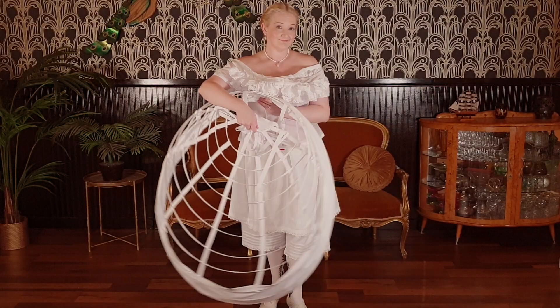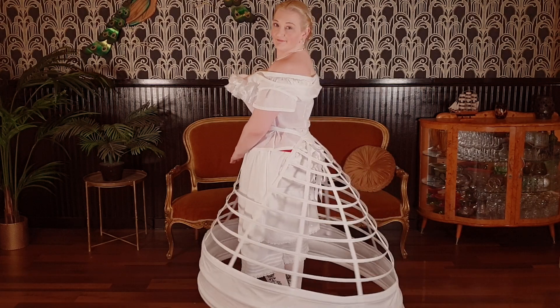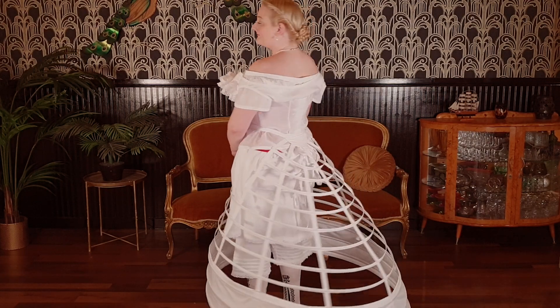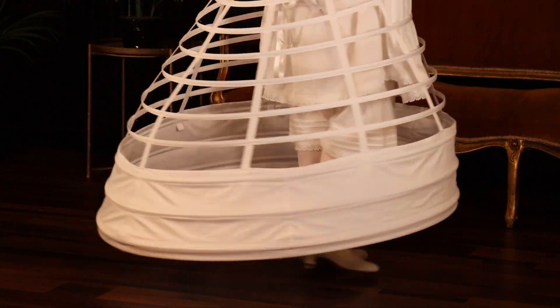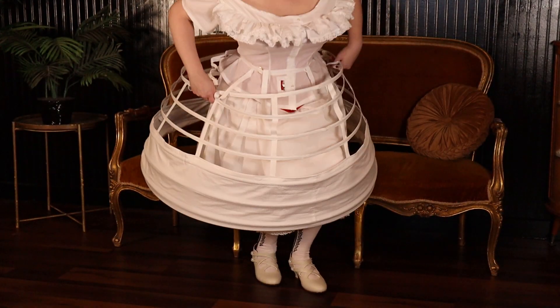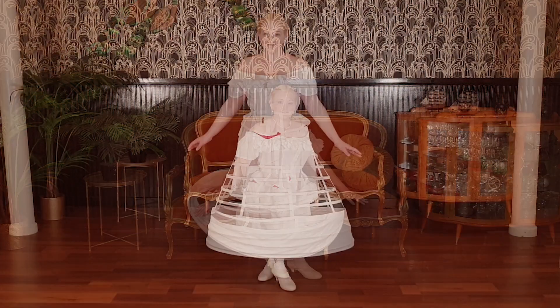I made the Truly Victorian 1865 elliptical cage crinoline, TV 103. This was a nice pattern to work with. The bag at the bottom means I don't step through the hoops, and I really like how the volume is to the rear. It's easy to sit down in and to manoeuvre.